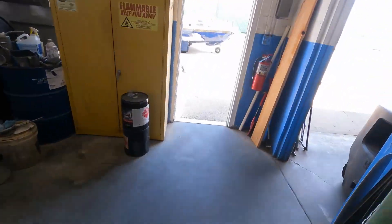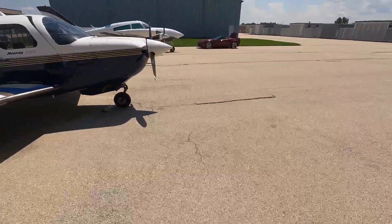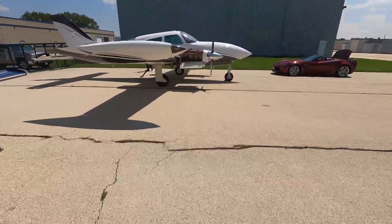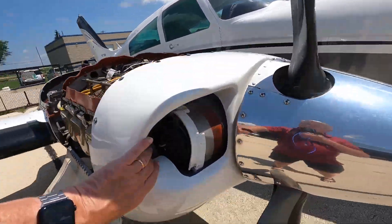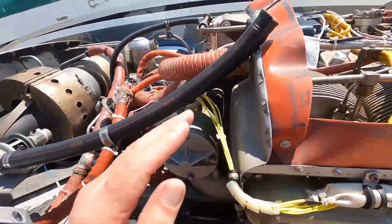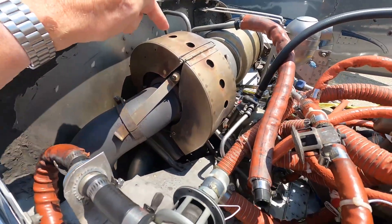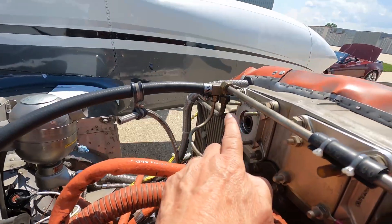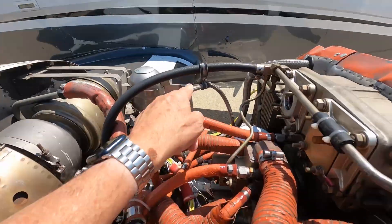It probably won't solve the problem entirely because there's another issue — the airplane was originally designed without it — but it certainly will help. Out here on the airplane, here's part of the problem: the cooling air comes in nicely on both sides, goes over the cylinders and then down here, but it stops here. So unless you have a hose to do something, this back part gets warm. Here's the turbocharger, which heats up this area — and that's where the pump goes.